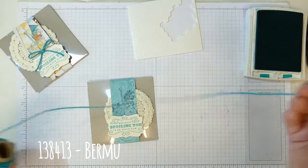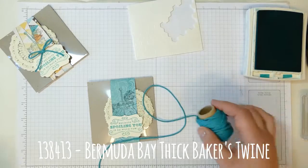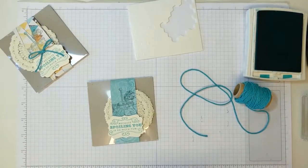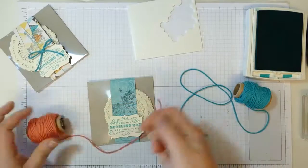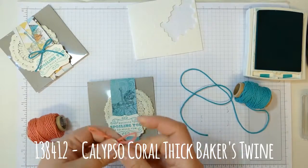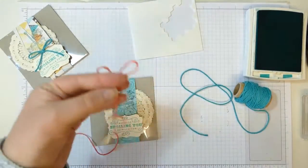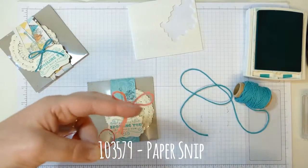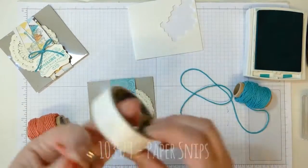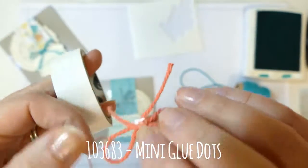To finish it off I have the Bermuda Bay thick baker's twine, but actually I'm going to use Calypso Coral instead for a nice contrast, as Calypso Coral is one of the colours in the pattern paper. I tie one little bow, pull my tails down, and cut them to the same length. Then I use a glue dot — I stick the bow onto the glue dot and peel the bow off so the glue dot comes with it.